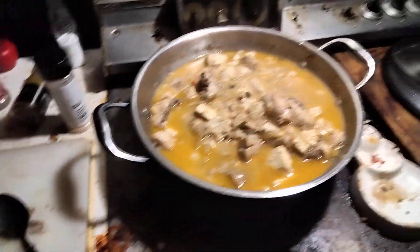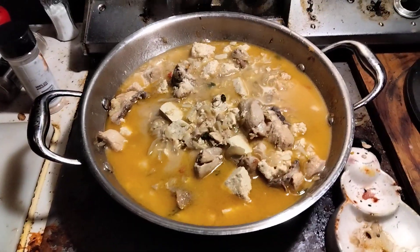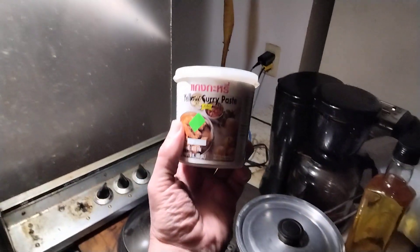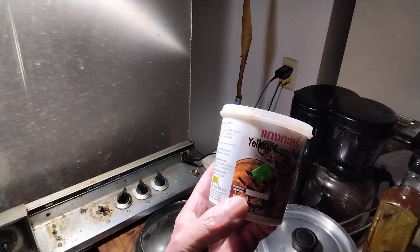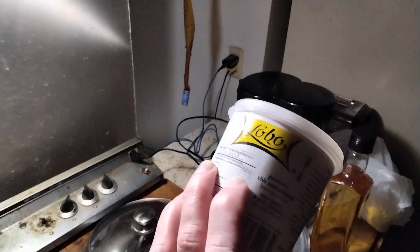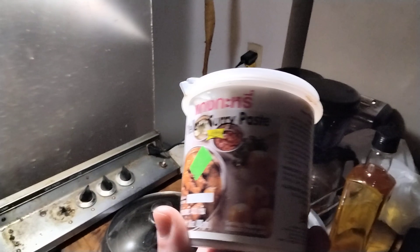So this is a Thai curry and I'm using this Louisville brand yellow curry paste tonight. Just kind of get a look here — that's what it looks like, Louisville brand. I figure I'd try this tonight; I haven't used this for a while. So this is a yellow curry paste, Louisville brand.